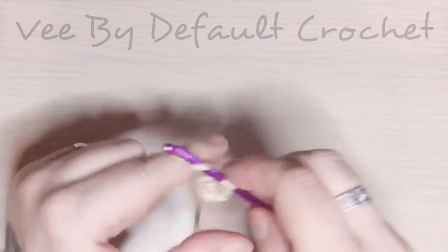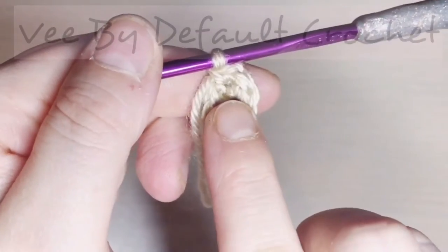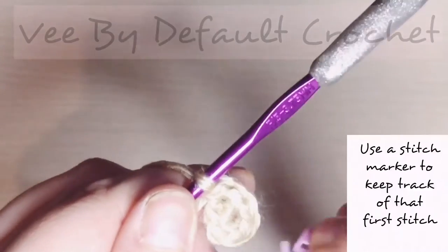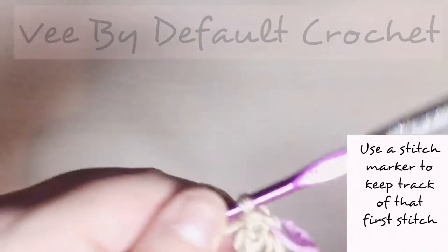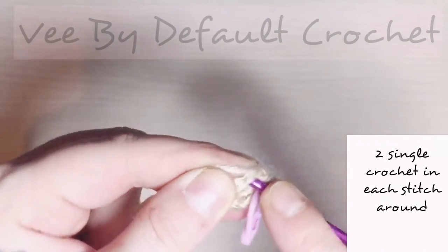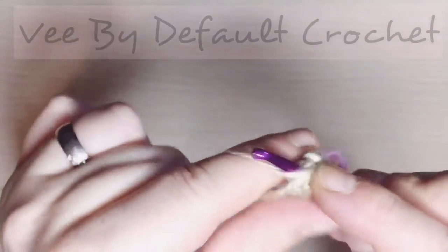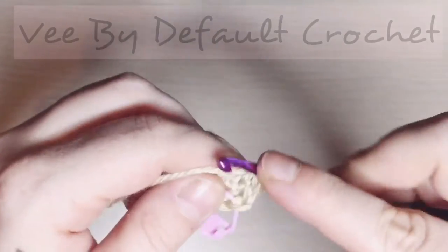I'm working the base of the cone — it's just a basic round of six single crochet. The second round we're going to be increasing in each stitch, so grab a stitch marker and put it into that first stitch that you made, the first of the two increases, to help you keep track of where you are, because there are a few jumps in this pattern.